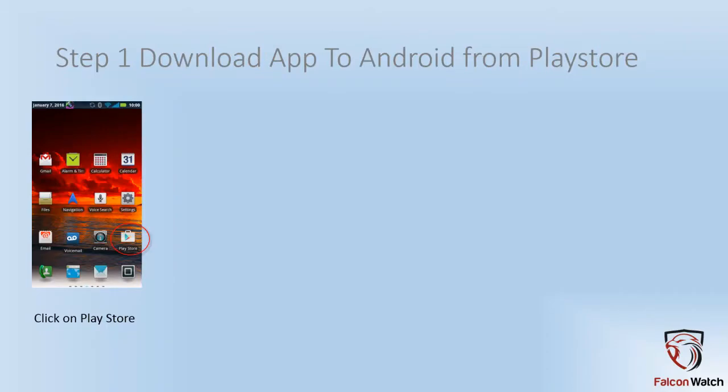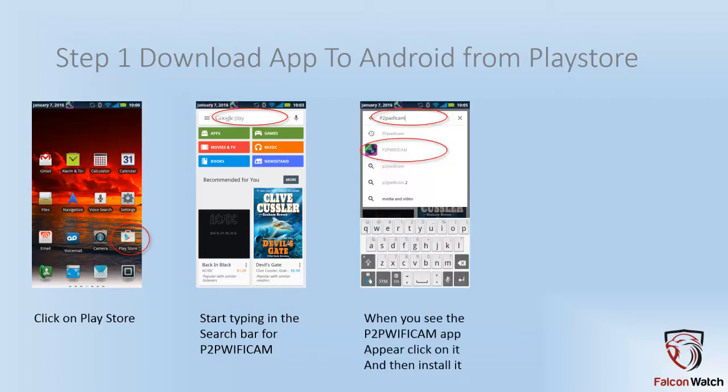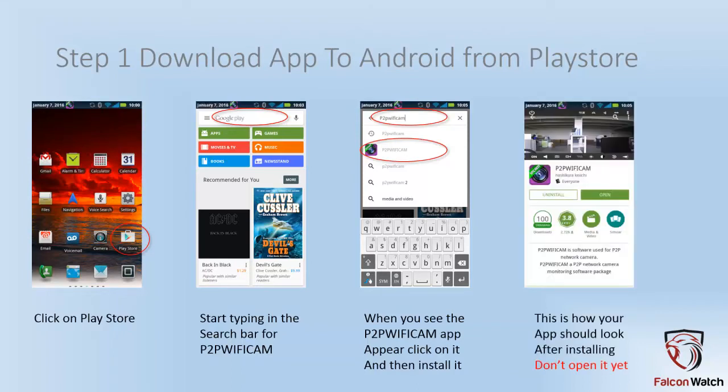Let's get started. On your Android, click on Play Store. When you get to the Play Store, start typing in P2P Wi-Fi Cam and you will see the app appear in the search results. You'll know it's the right app because it's a purple box with a camera lens in the middle and a green IP Cam banner in the upper left-hand corner. Click on that and then install. When you're done, you will have the confirmation screen, but don't hit the open button yet. Instead, go back to your main screen.